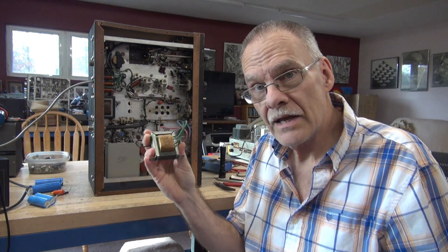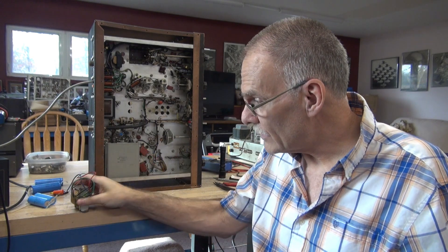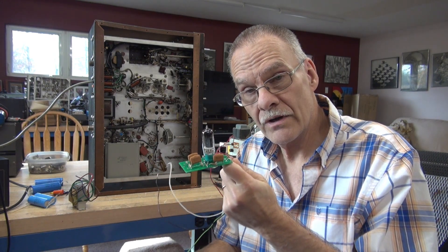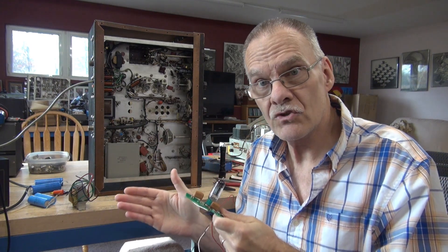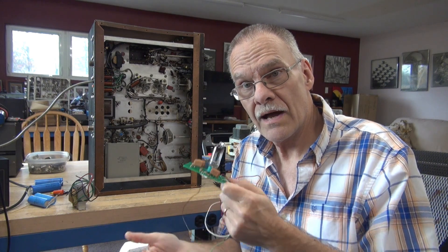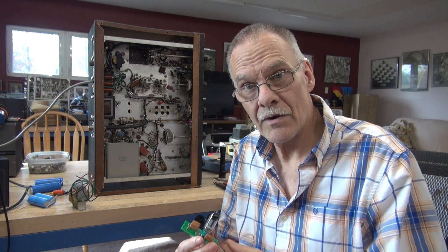The other problem that these Viking 2's have is the interstage transformer. As you can see, this is not the original, and trying to find the originals is tough. So I'm going to try something on this Viking 2. I have developed a 6C4 inverter board and this will replace the stock interstage transformer. This Viking 2 will be the first one to try the new inverter system, and if this works I'll be offering these on my website.